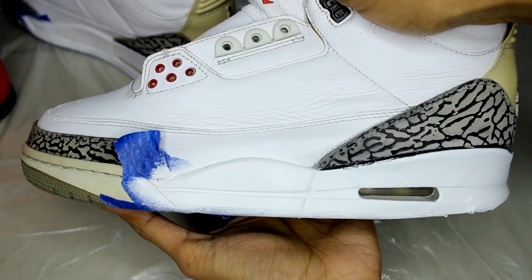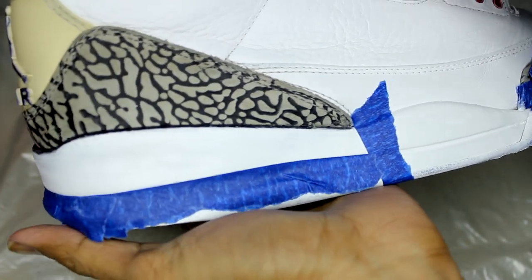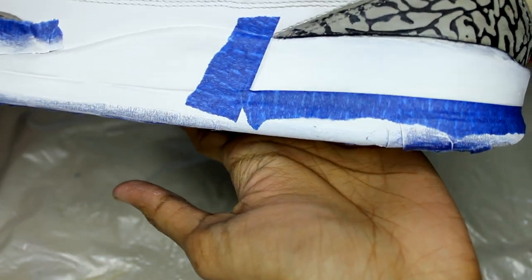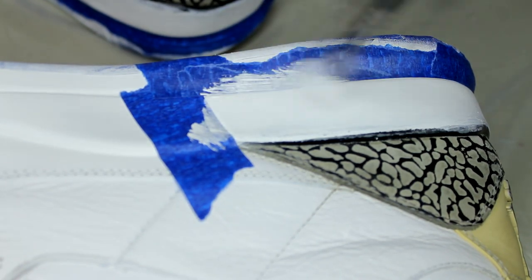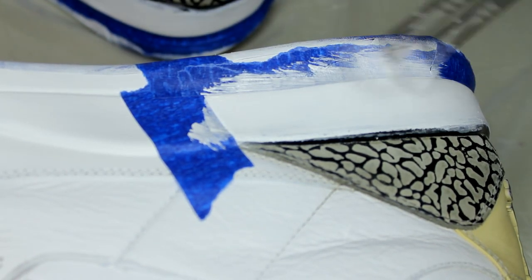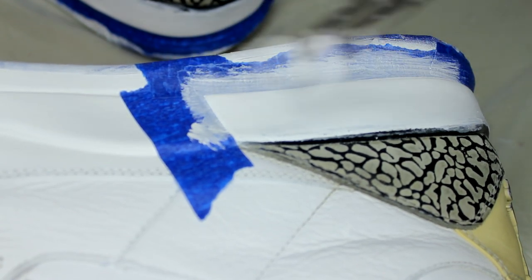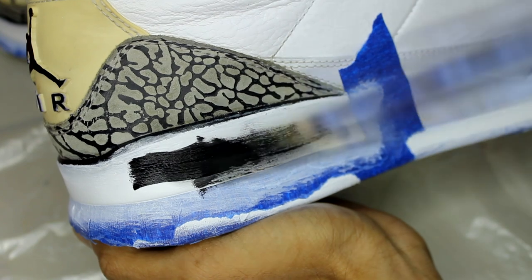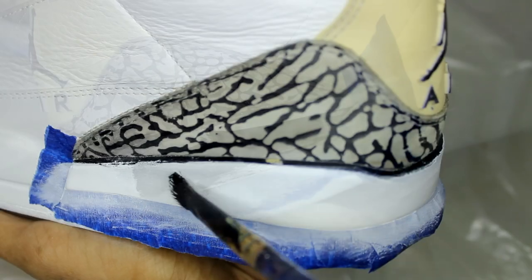With the white laid down, we can go ahead and tape up the black portion. A quick tip to get straighter lines is to press down the tape and then paint over it with your base color. Using black paint, I'm now filling in the black portion — make sure you don't put too much paint on the seal because it will leak in.